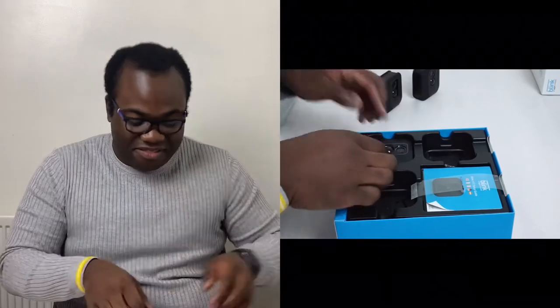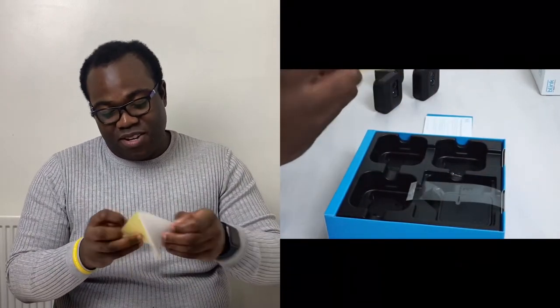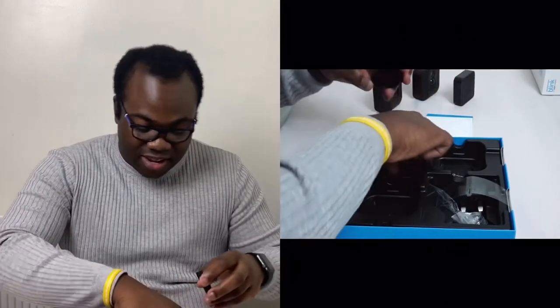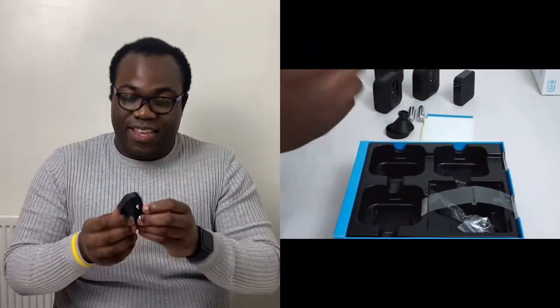One camera, two camera, three camera. Instructions — thanks for purchasing the Blink XT2. There's a sticker as well which says 'protected by Blink video security.' There's a wireless hub which the three cameras attach to, and this connects to your Wi-Fi. Each of the cameras has got a mount for when you want to put it on the wall, and a plug.